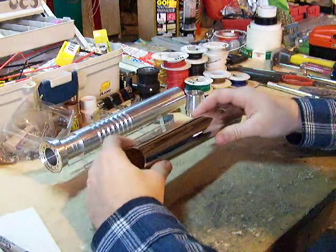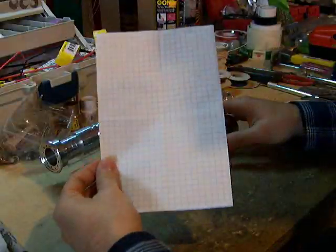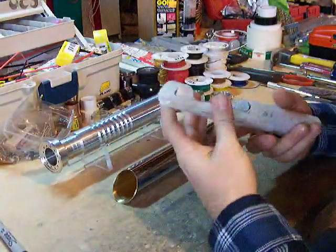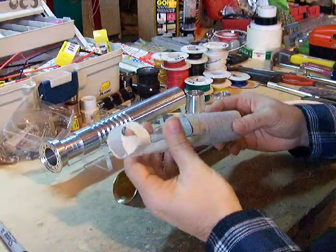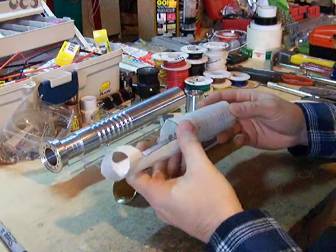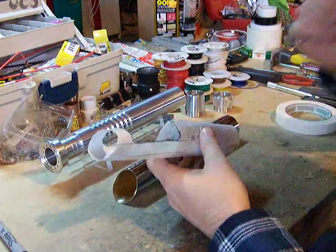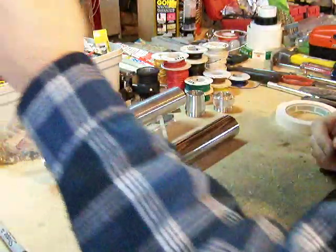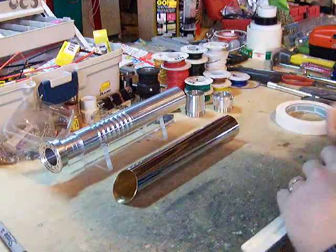There are a couple of ways that you can go about laying this out. One way would be to use a piece of graph paper and make yourself a pattern. I've used that before, but it's seen quite a bit of use — on brass sabers number two, six, and seven, and a few other chrome sabers after that. It's kind of worn out, so what I'm going to do with this one is just measure and lay it out with masking tape.